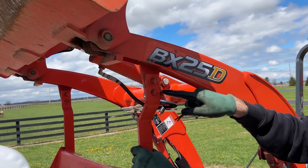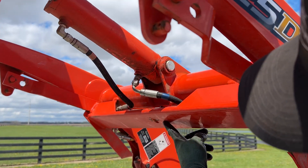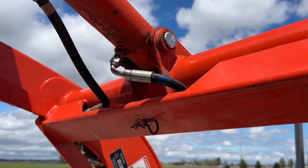Now you pull out this pin here, and then you have to pull the whole leg this way — just like that. And then it will pivot up. This pin will come right through here automatically, and all you have to do is put your pin through there.